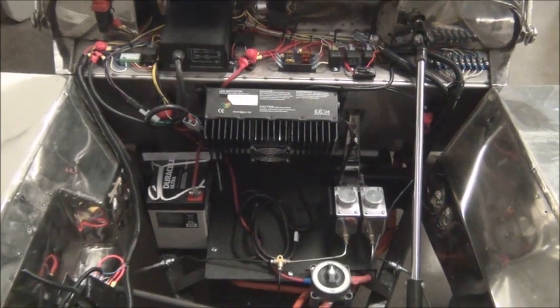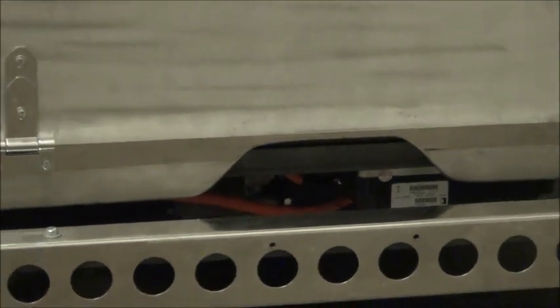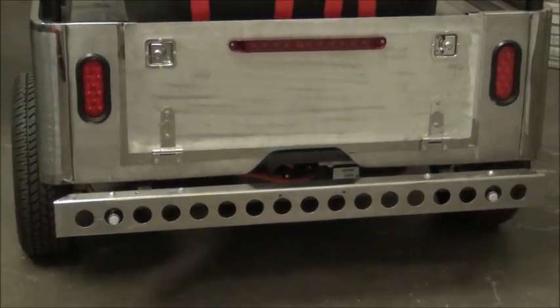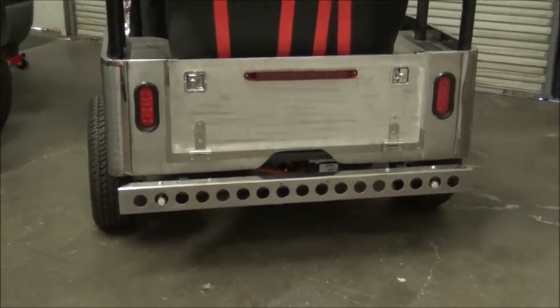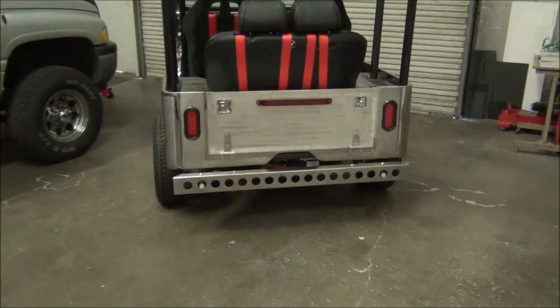We'll take a look at the rear because the motor, the controller, and the shunt are all in the back underneath. Without any covers in place, we can see the controller and the chill plate and a few things like that underneath there. There's the cooling system — the radiator, fans, pump, and reservoir. The controller and the motor are all underneath the back, and we'll show you some photos of that from the underside. It's rather hard for me to video it at this point, but we'll show you those photos.